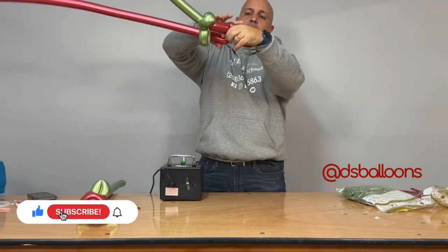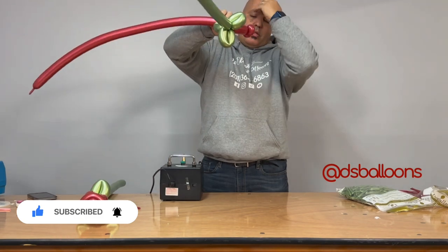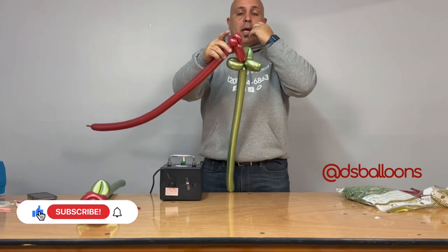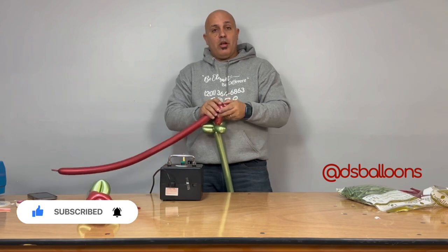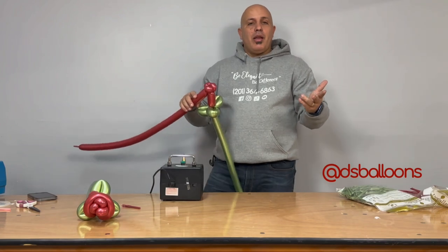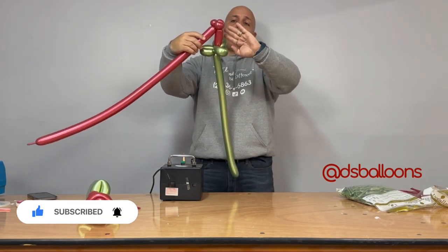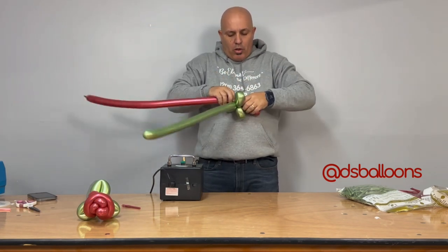Same process — pull it and twist. One more: pull and twist. Don't forget to give me a like, share, follow, and comment! So now we've got three pinch twists. Remember: four fingers up, then three pinch twists. Now we're going to come down with another one.